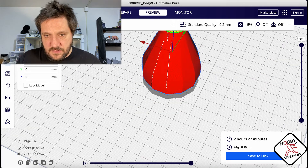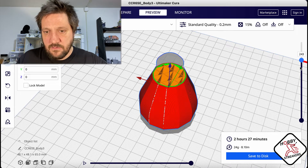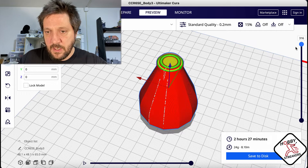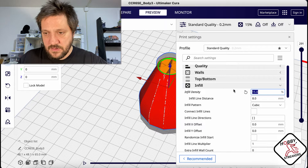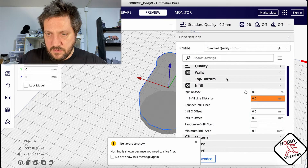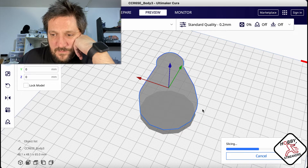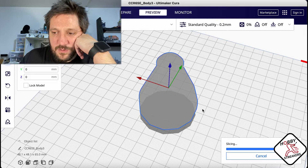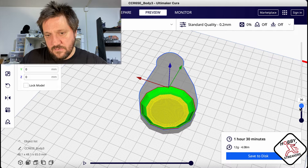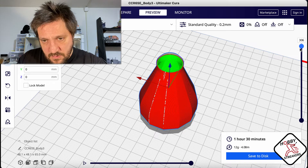Now if we look at it, you can see that as soon as it reaches basically where there is a hole, that's when it starts to do the infill - but the infill goes from the bottom all the way to the top. If I set infill density to zero percent and slice this, you'll see where the big issue would be.